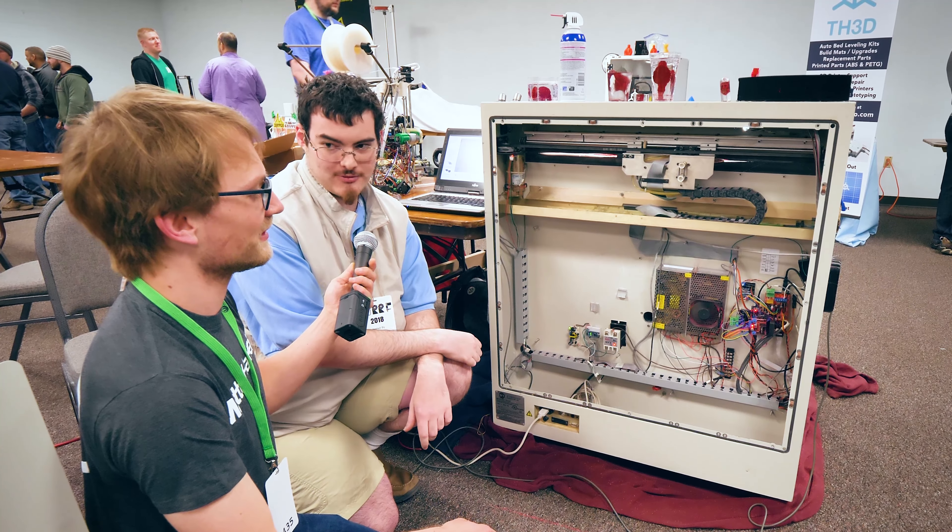Alright, so thanks again to MetaHackers and Ultimaker for making it possible for me to show you this awesomeness. Stay tuned for more videos from MRF 2018.